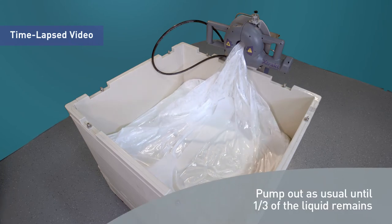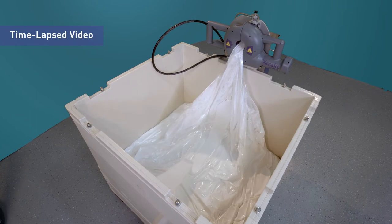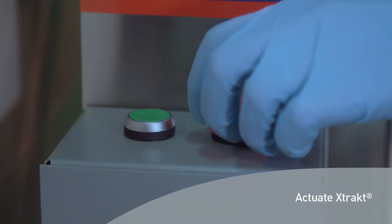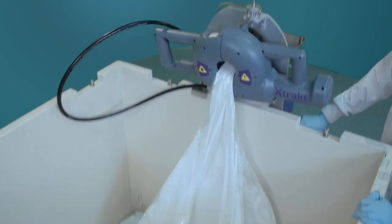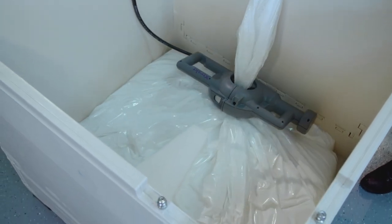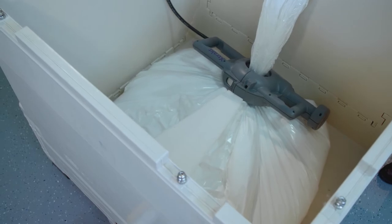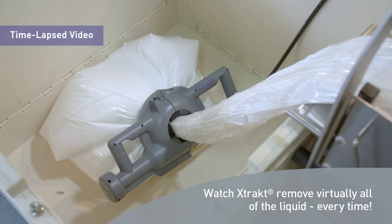Pump out as usual until roughly one-third of the liquid remains. Actuate the X-TRACT drive unit with the push of a button. Watch as the device removes virtually all of the liquid every time.